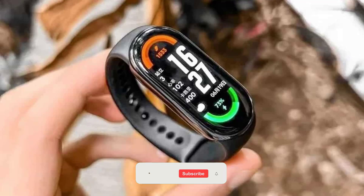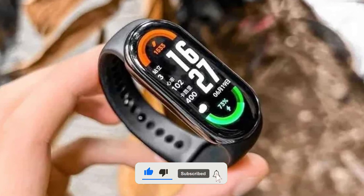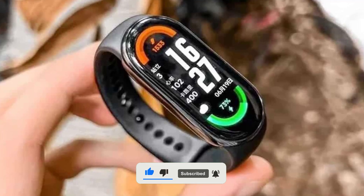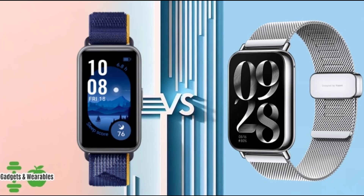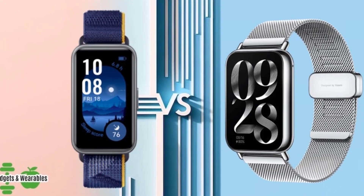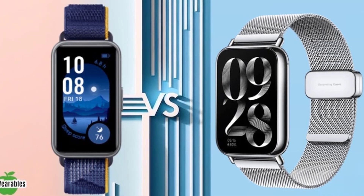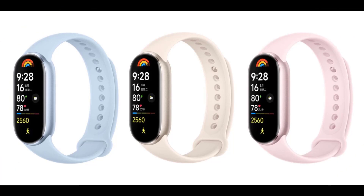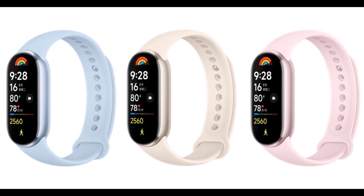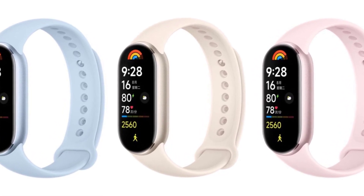Make sure you're subscribed to our channel and have notifications turned on, because we'll be bringing you all the latest information as soon as it's available. We want to hear from you — what feature are you most excited about for the Xiaomi SmartBand 9? Is it the potential for built-in GPS, more advanced health monitoring, or maybe you're just hoping for even longer battery life? Let us know in the comments below. And if you found this video helpful, don't forget to give it a thumbs up and share it with your friends. Thanks for watching!